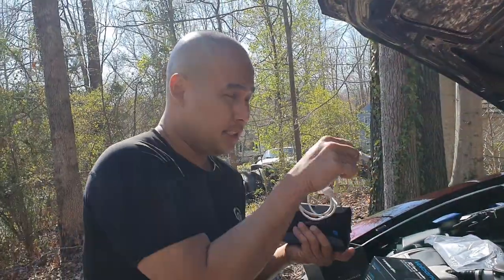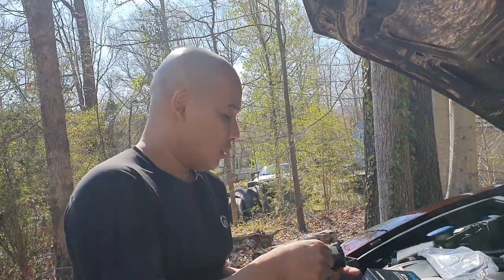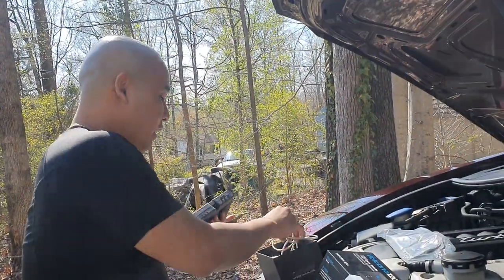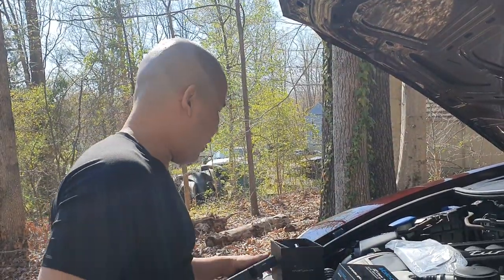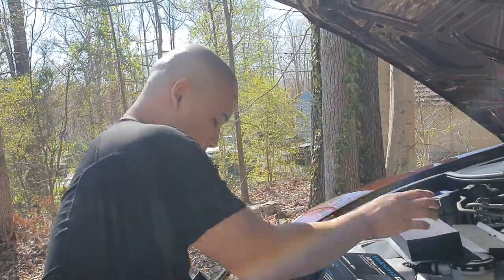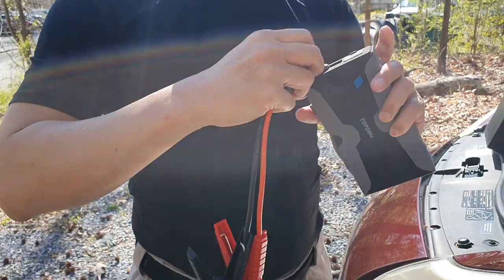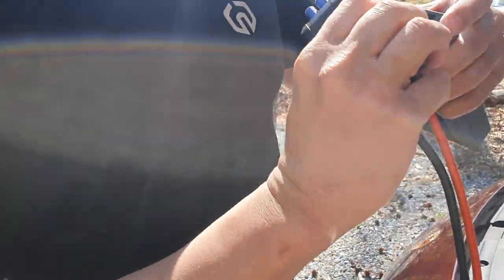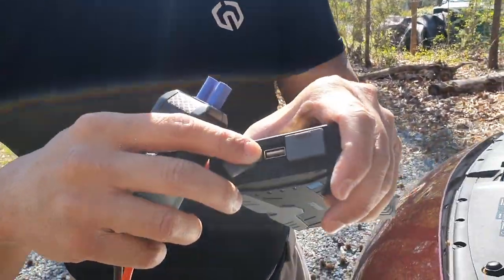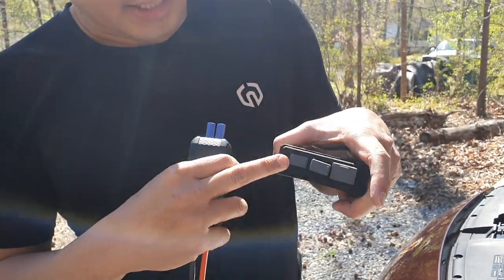You just plug it into the cigarette lighter port in the car to recharge this, or a regular phone recharger. It comes with a manual too. And look at this — that's the jumper cable. You can also use this in an emergency situation to recharge your phone. You can plug your Samsung or iPhone USB recharge cable in and recharge your phone, which is really cool. So it works as a power bank for any device.